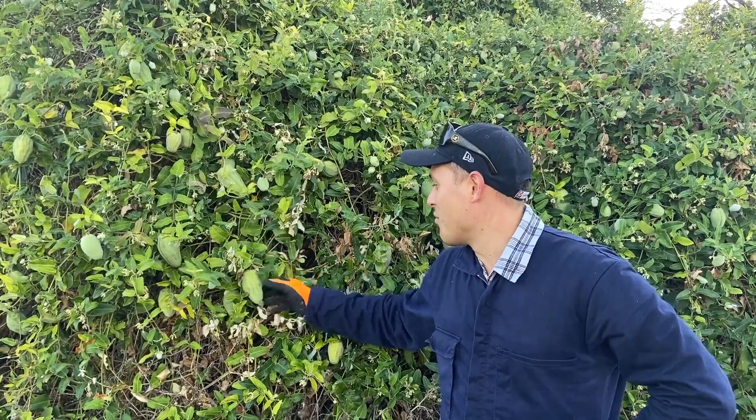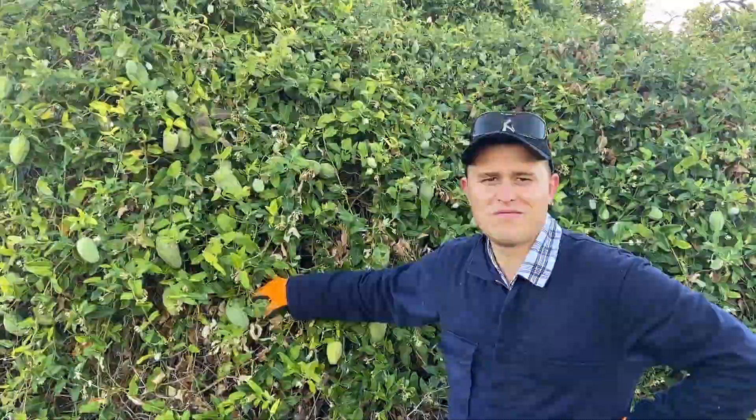G'day, I'm Nick, and I really hate moth plant. Today I'm going to go through a simple instructional video on how to control it.